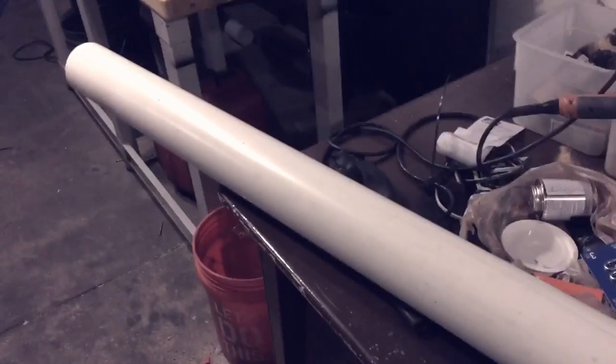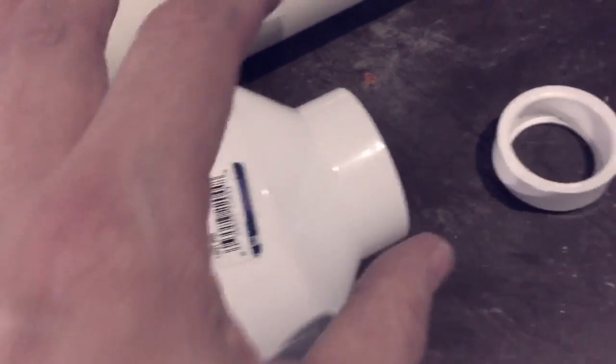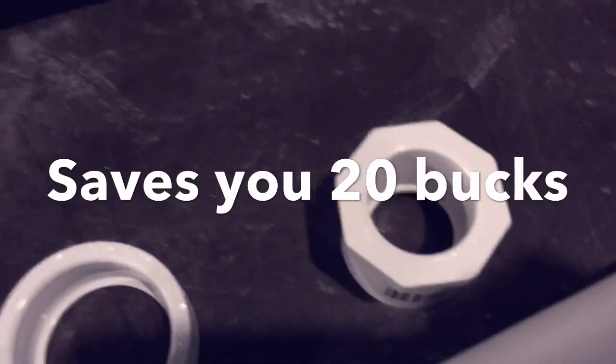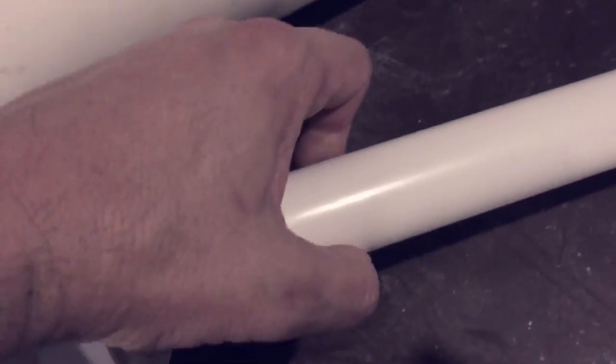You can get just about everything you need from the hardware store. The top is made from a four-inch coupler and this drain. The bottom is made with a four-inch to two-inch adapter, then a two-inch to half-inch coupler, and then this piece which allows you to put the one-and-a-half inch pipe on the ground. For the top you're going to glue this drain in here and then just place it on the four-inch pipe. For the bottom you assemble all these parts and it allows all the water to drain back into the reservoir.